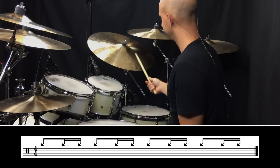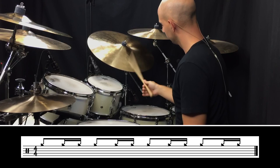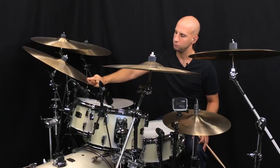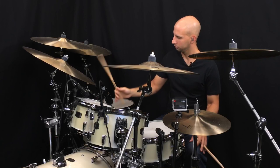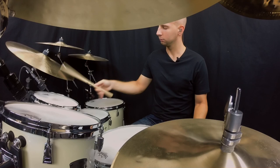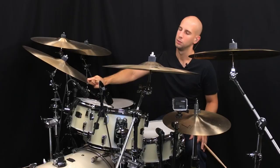The first broken rhythm you want to play: on that last note you're catching the stick and pulling it into the palm. So that's starting with an eighth note and then two sixteenth notes.